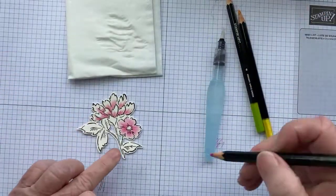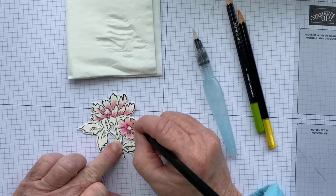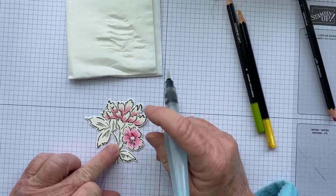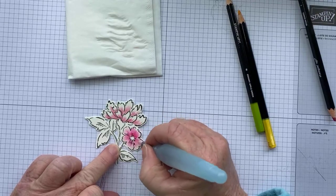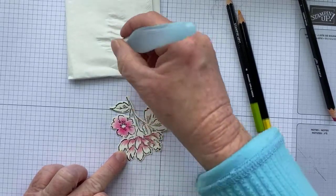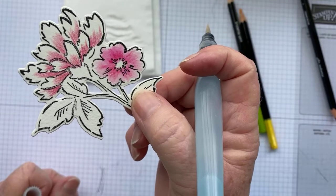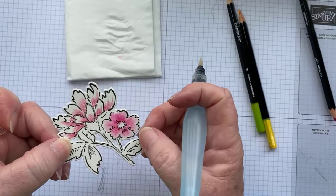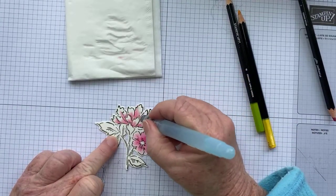That's one flower done — that's all I'm doing. If you find it's too light, you can go back in and very gently add a little bit more color. Bear in mind that because your paper is wet, your watercolor pencil will go on darker. Then all you're going to do is just bring that color out again and even it out a bit more. If it starts getting too wet, just take some excess off, leave it, and come back.